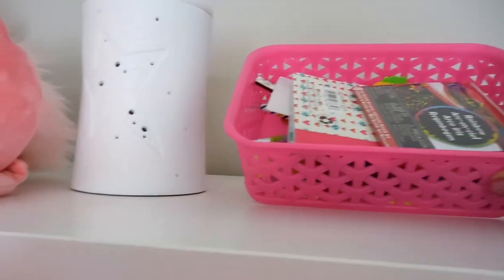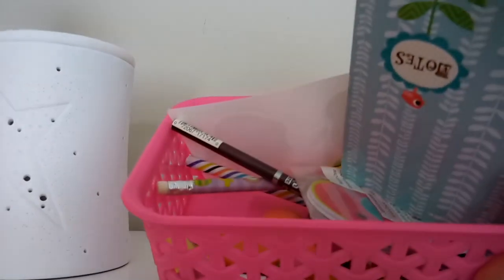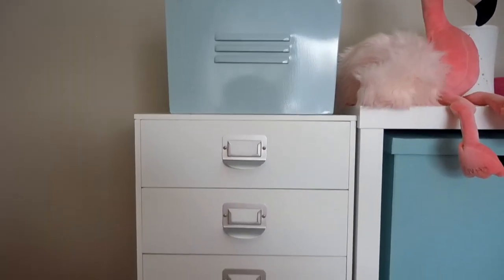Over here we've got another Scentsy buddy and Scentsy warmer, and then this is our little prize pack. It's got all kinds of doodads, and if Aubrey is well-behaved and does well in her schoolwork, she gets to pick a prize from the prize bin.